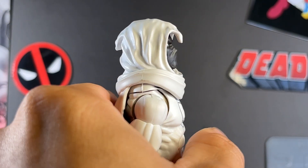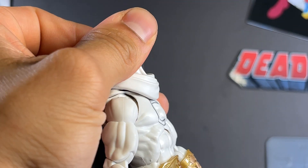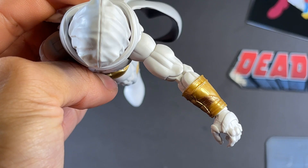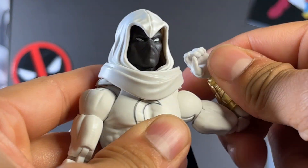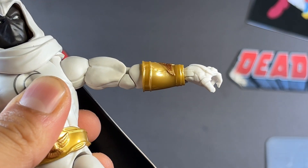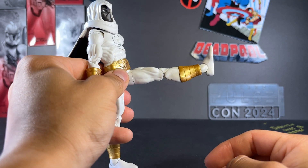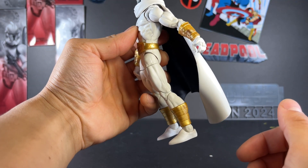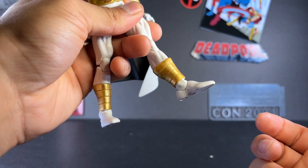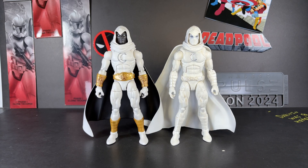Moving on to articulation — the head isn't really able to move up or down much and has very little pivot, but he does have a tiny bit of side-to-side movement. His arm moves up, back, and forward. He has rotation at the shoulder and upper bicep swivel. He has a double-jointed elbow, standard wrist hinge, ab crunch, waist swivel, leg kick, side split, thigh swivel, double-jointed knee, upper calf rotation, and ankle hinge both up and down.